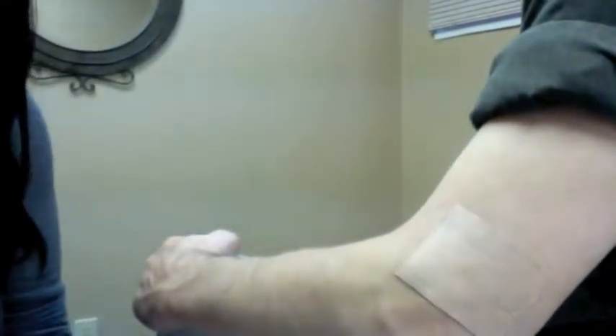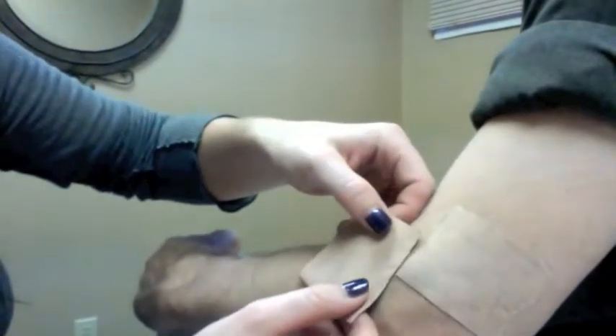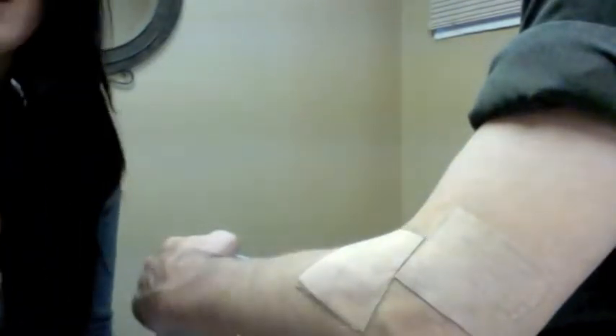So you can cover the entire area, go ahead and stick it right here. That way you have full mobility of it and the patch isn't going to crease up, and you won't miss getting all of it that you need.